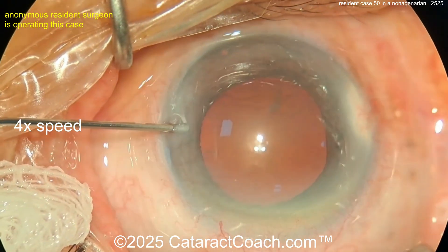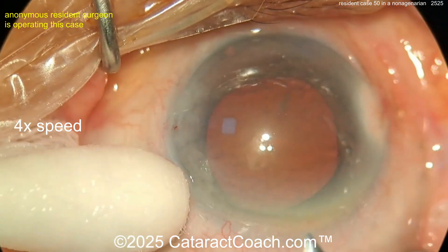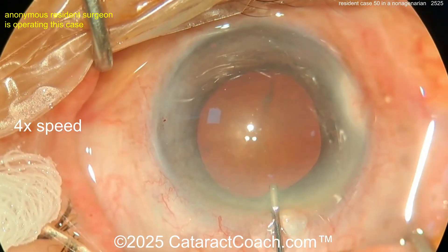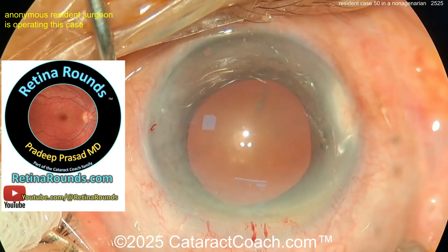Here's the paracentesis — and notice it's normal to have some struggle getting inside. It happens to all of us. Be careful not to inject viscoelastic until you're sure the tip is in the paracentesis and in the anterior chamber, because you don't want to dissect the corneal endothelium off. Now here we go starting off the case — the incision looks reasonable.